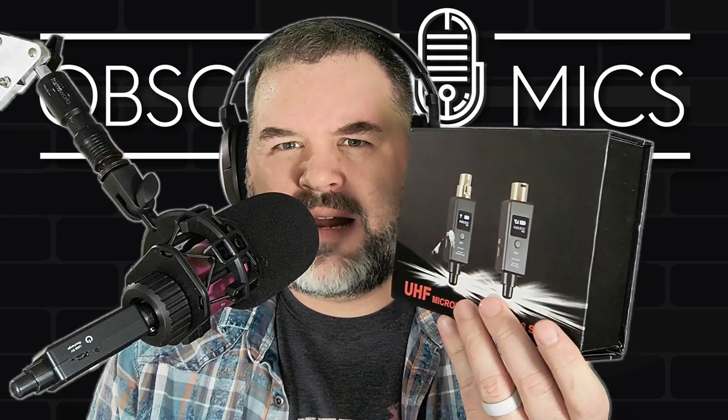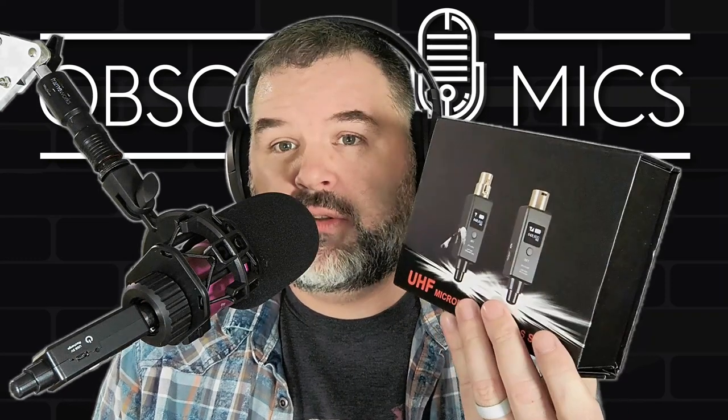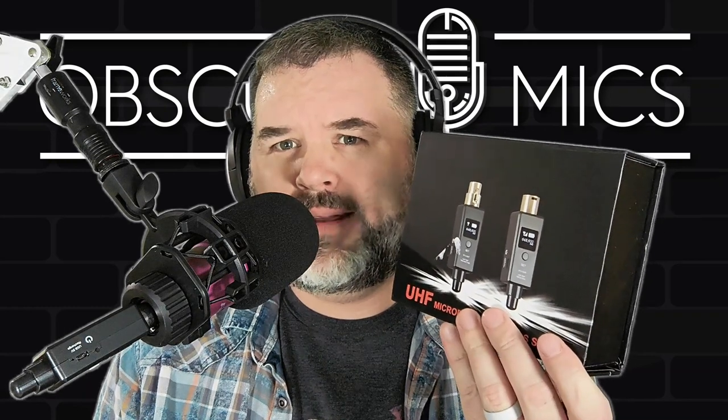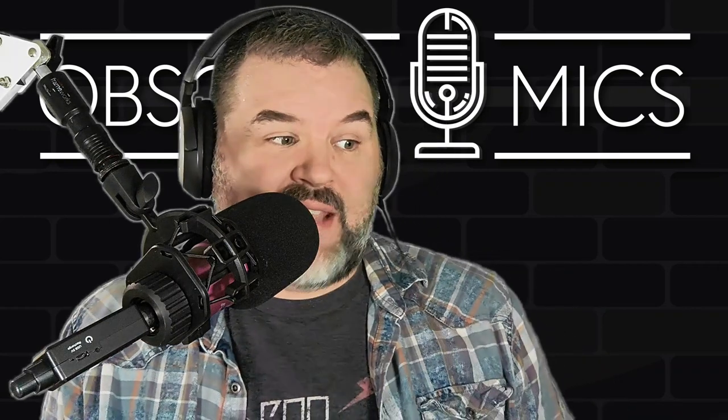I honestly can't recommend these generic things for like 40 bucks. Twenty dollars maybe — if you're going to stand up at the county fair and yell about stuff, or you're an auctioneer and you never stop talking so the noise gate can't kick in: 'Can I get a hundred, can I get two hundred, can I get a 44?' They suck, pretty much. They sound okay when it's not cutting out.